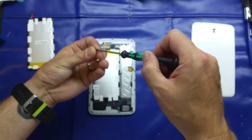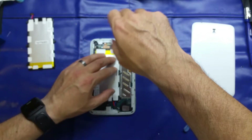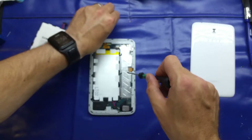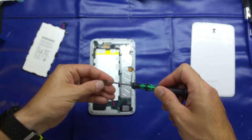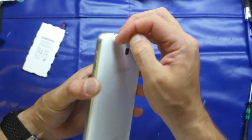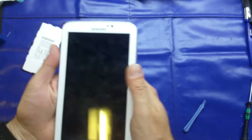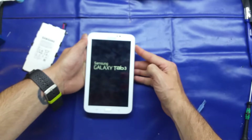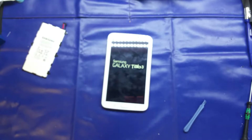So we line up our connector like so — there are a couple of little pegs sticking out of the side, and those clearly fit in there. Just apply a gentle bit of pressure and that's seated in there nicely. Then the battery should just pop in.